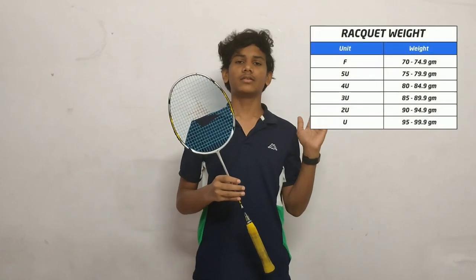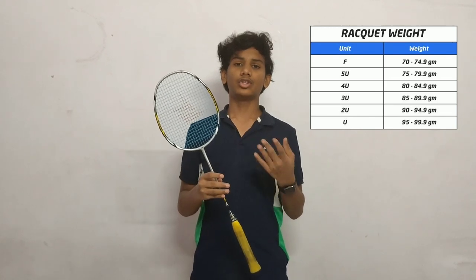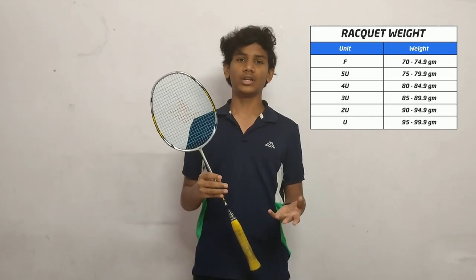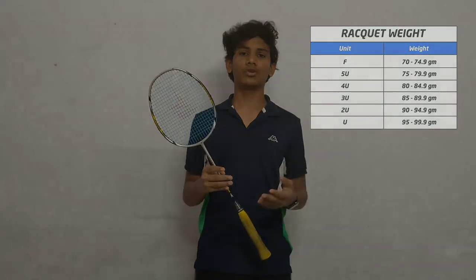In Yonex rackets, the weight is described in units. There are units named from one unit to five unit, indicating the weight category of the racket.